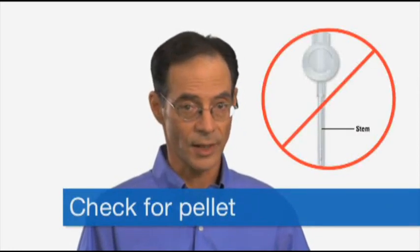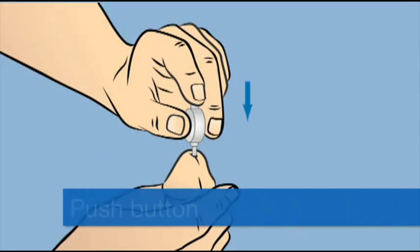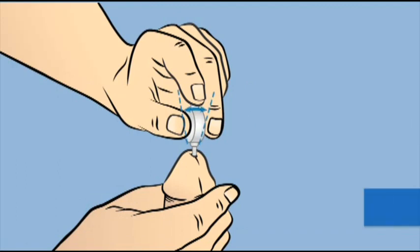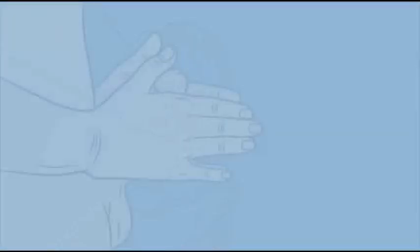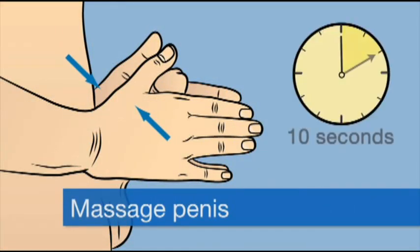You're now ready for the final steps to finish taking Muse. First, remove the applicator while keeping the penis upright. Visually inspect the applicator to see that the medication is no longer in the applicator. Do not touch the stem. If you notice some residual medication in the end of the applicator, gently reinsert into the urethra and repeat the steps for insertion. Extending the penis to its full length, massage the penis firmly between your hands for at least 10 seconds. This will help you absorb the medication. If you feel a burning sensation, it may help to continue massaging the penis for another 30 to 60 seconds or until the discomfort stops.